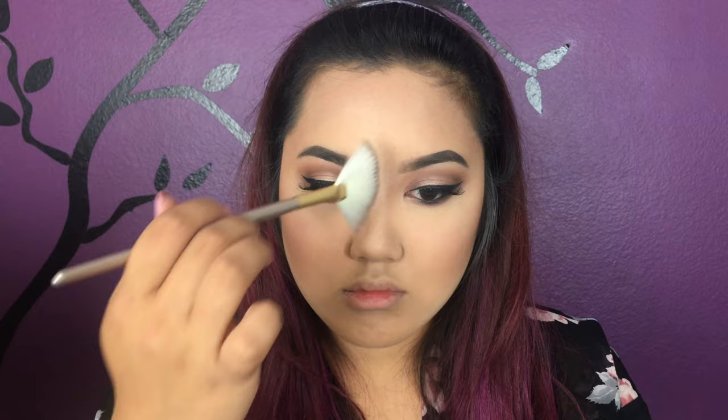For my blush I'm using the color Fanciful from the Tarte Amazonian Clay 24-hour blush. To highlight my face I'm using Champagne Pop by Jaclyn Hill on my cheekbones and the bridge of my nose, and using my finger I'm doing the upper lip as well.